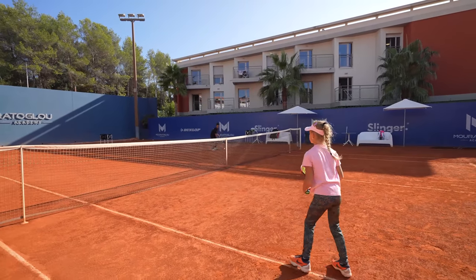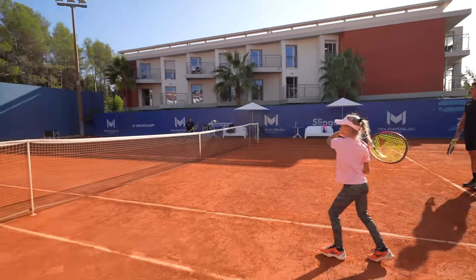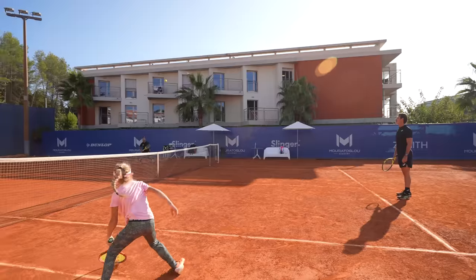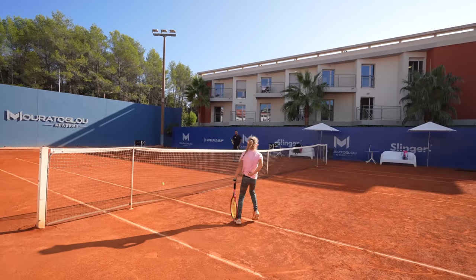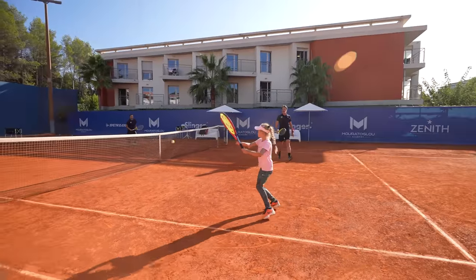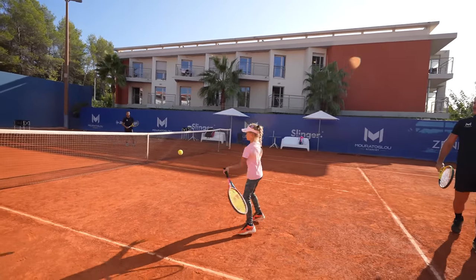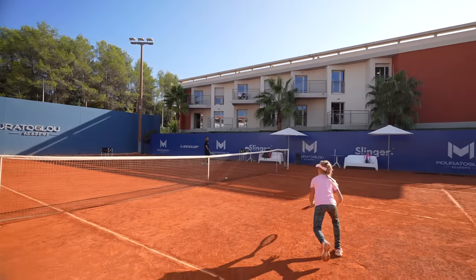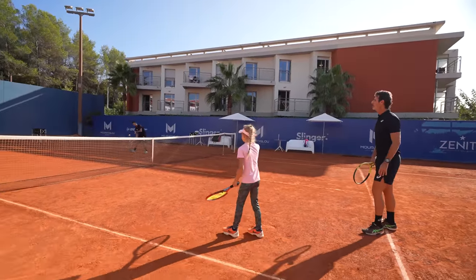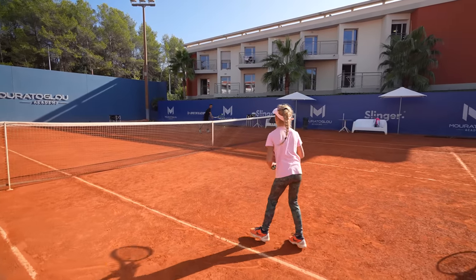Wonderful. Great job. Super good. One more. Again. Good shot. One more — we can do better. Let's go. Just your hand. Solid on the legs. The hand is working super good. So good.